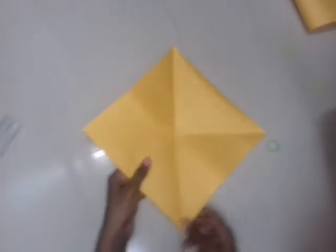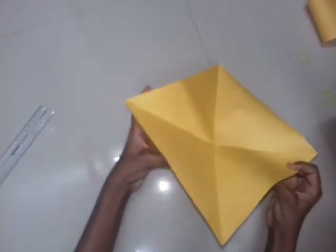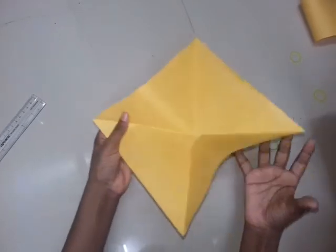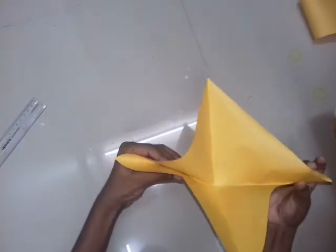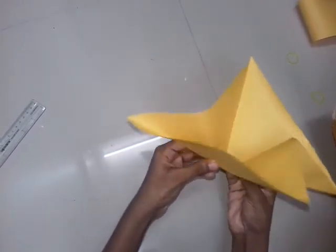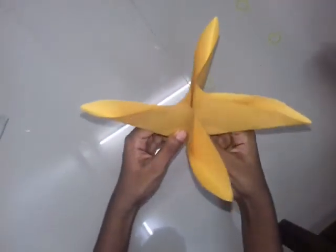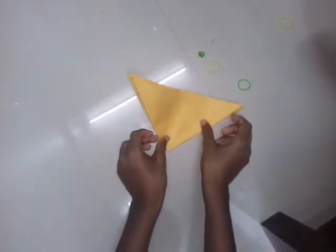Friends, here comes the difficult part. I hold this fold and do like this. Hold this fold, and just squeeze. Friends, if you didn't understand, you can replay this video and see. I made this in a triangle shape.